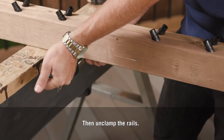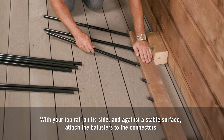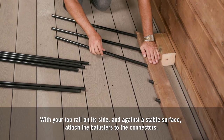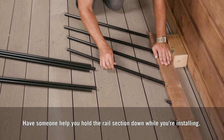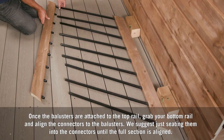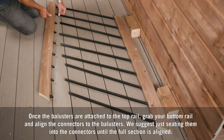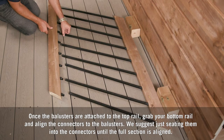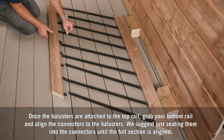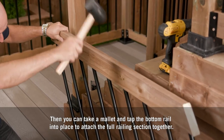Then unclamp the rails. With your top rail on its side and against a stable surface, attach the balusters to the connectors — have someone help you hold the rail section down while you're installing. Once the balusters are attached to the top rail, grab your bottom rail and align the connectors to the balusters. We suggest just seating them into the connectors until the full section is aligned, then take a mallet and tap the bottom rail into place to attach the full railing section together.